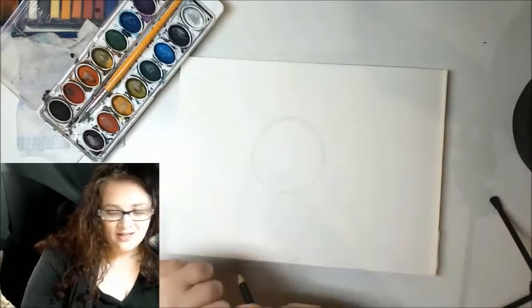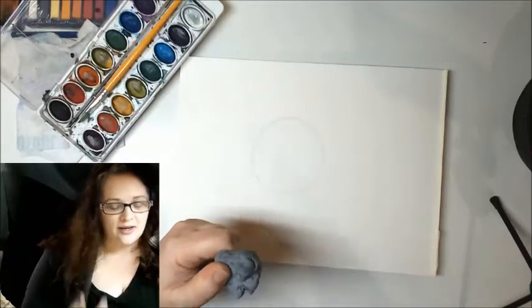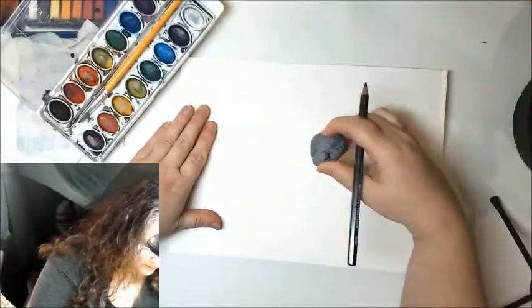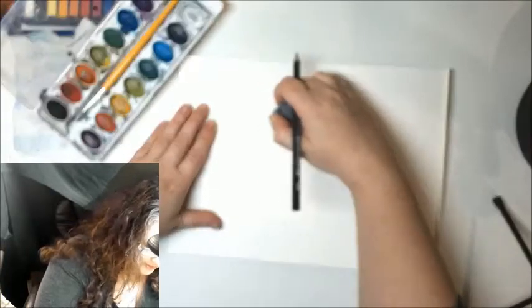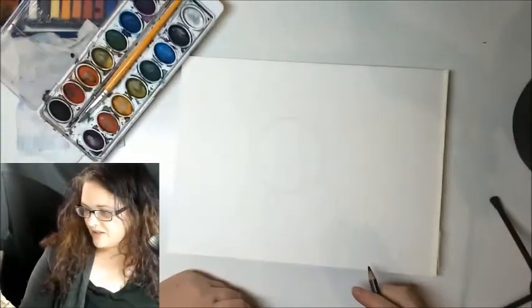I'm going to take my eraser — I have a kneadable eraser but any type works — and get rid of some of the extra lines I don't need, so I have a nice clean circle.